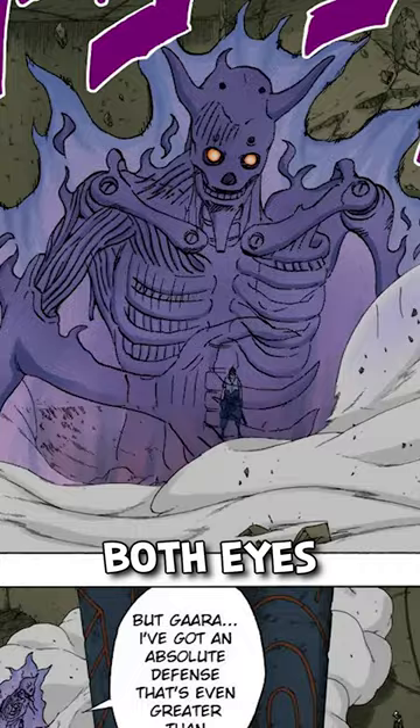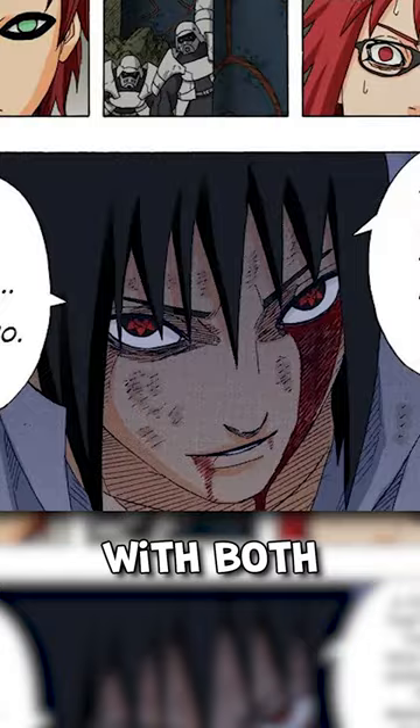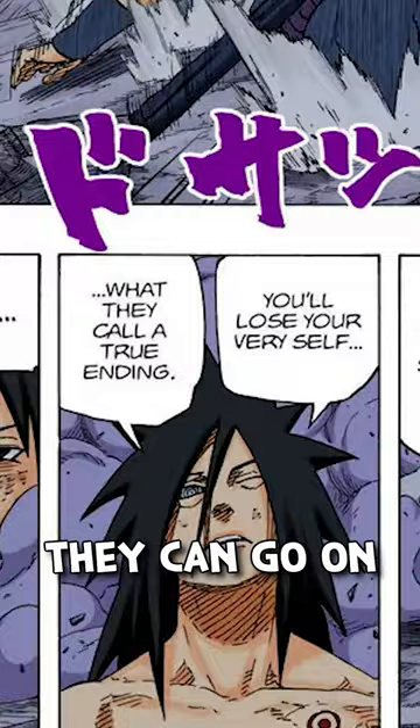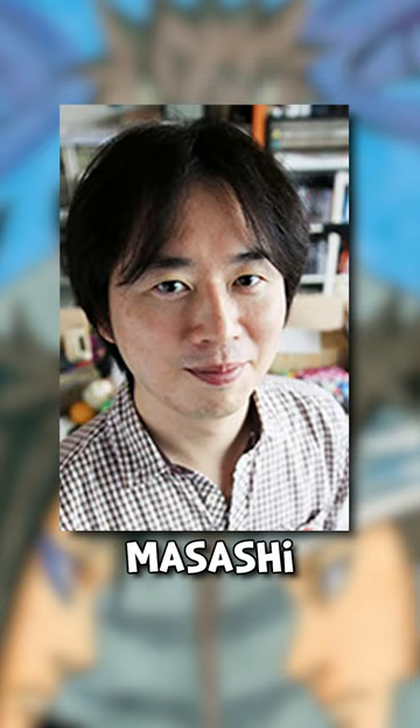You only need both eyes in your body to awaken the Susanoo, but once the Susanoo is awakened by a user with both Mangekyo, they can go on to use it even if they lose an eye. We have proof of this in both the Naruto manga as well as in an OVA that Naruto creator Masashi Kishimoto wrote.